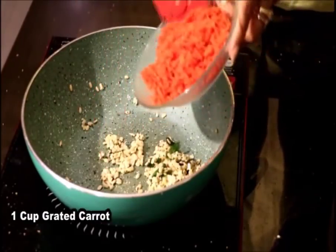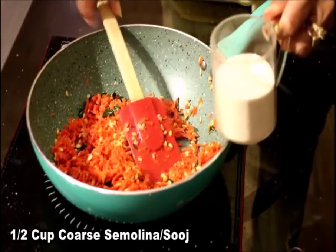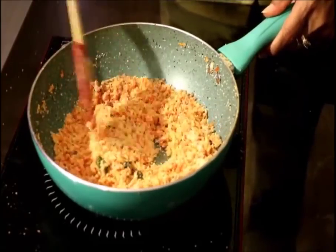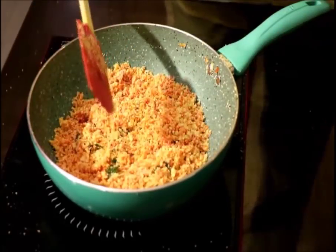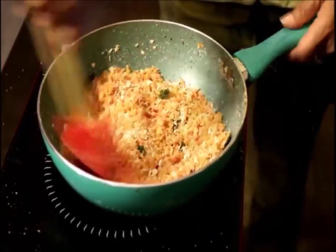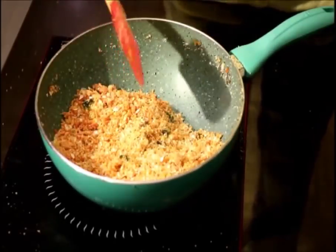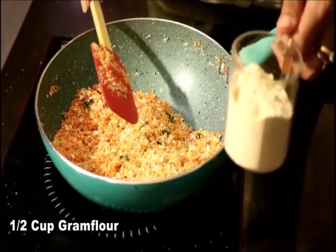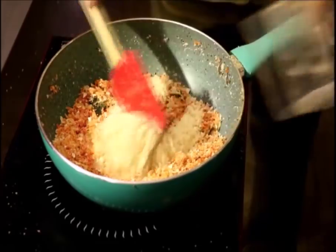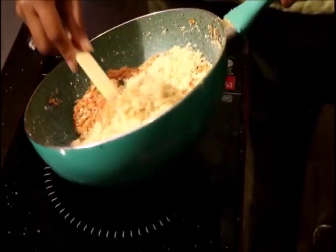Let's add grated carrots to it. Now we will add half a cup of coarse semolina, also called suji. We have roasted the semolina for 2-3 minutes. Now we will roast half a cup of rolled oats — I am sure you can make out how healthy these Idlis are going to be. Here we are adding half a cup of gram flour, also known as besan. You don't need to roast the gram flour too much; just stir it for 2 minutes and that's it.